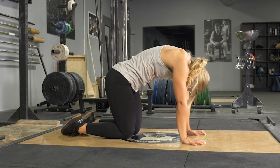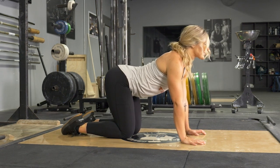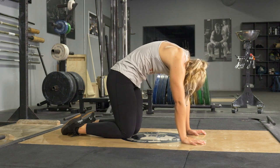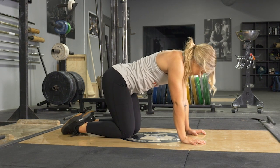Then, round your back up, bring your head down, curl your hips down, and stretch your upper back towards the ceiling. Repeat the movement for the desired number of reps.